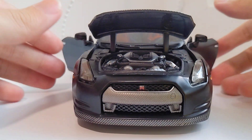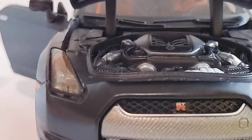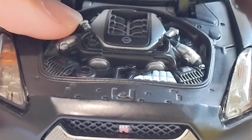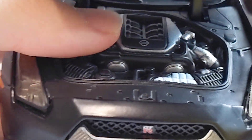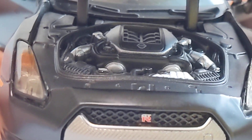As the front end goes, the engine bay is quite detailed for its 1/24 scale. There's no silver line, white and silver-ish paint, two silver pieces here. It's adequate for the scale.